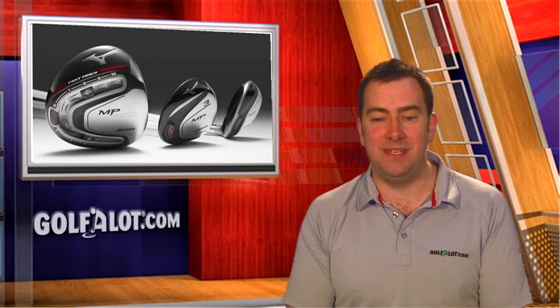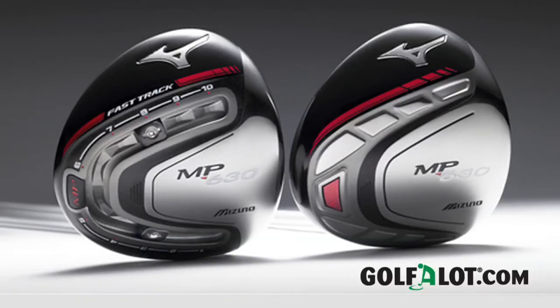Hello and welcome to this special Mizuno edition of Golf A Lot Equipment News, where we review Mizuno's MP630 drivers, MP Titanium Fairway Woods and MP CLK hybrids. The Mizuno MP630 driver comes in two versions: a standard version and an adjustable fast track version, both of which have a 445cc head. We caught up with Mizuno's R&D manager David Llewellyn to find out more.